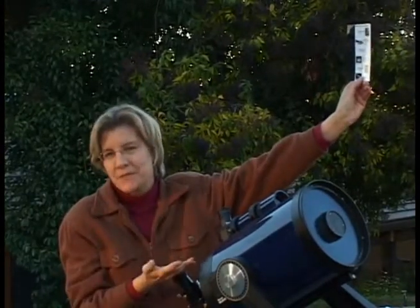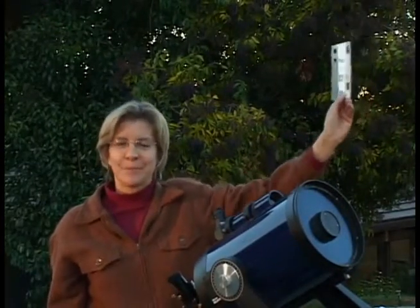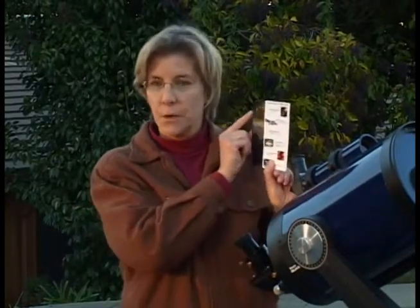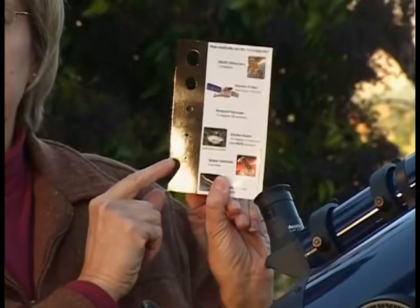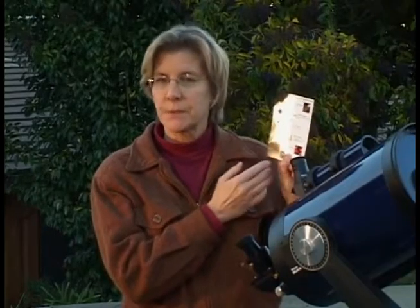Now, arm lengths and telescopes differ, so views may vary slightly. If you're using an eyepiece with higher magnification, the area of the sky is likely to be smaller. The rest of the holes represent the field of view of various space-based and ground-based telescopes NASA uses to study the universe.